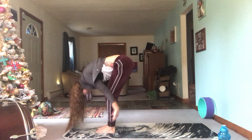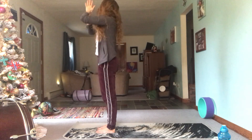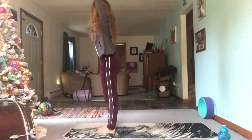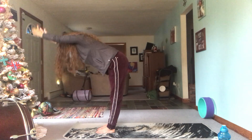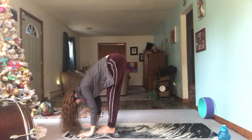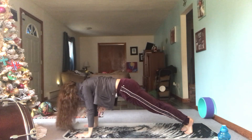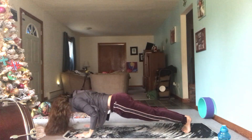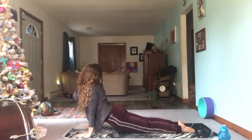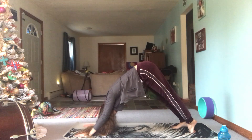Inhale reverse swan dive, exhale hands to heart center, inhale lift the arms up to the ceiling, exhale fold forward. Inhale step, hop, or float back to plank. Exhale — ride your breath down. Inhale find a back bend. Exhale downward facing dog.